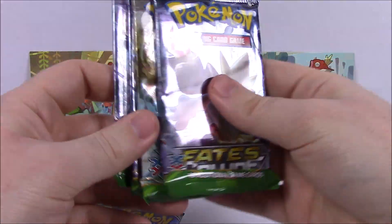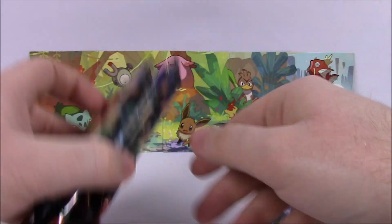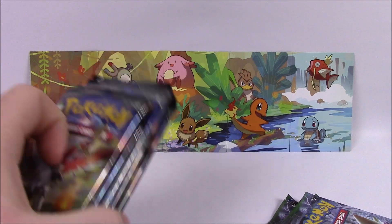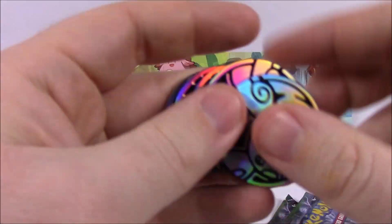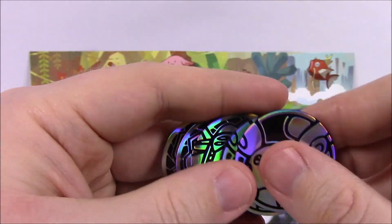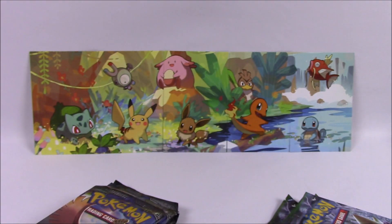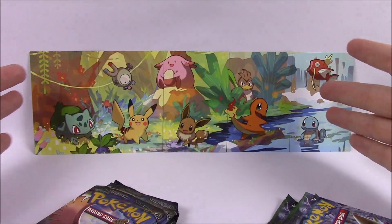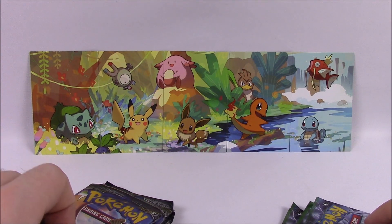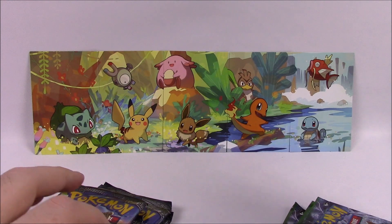Also in the pack, we've got cards — so it came with a pack of Fates Collide, so each one had a Fates Collide and then a Burning Shadows, so there should be five of each. And then it also came with coins as well — we got two of the Alolan Raichu coins and then three of the Genesect coins. I don't really care about the coins — the only thing I'm really interested in is these cards here for this picture.